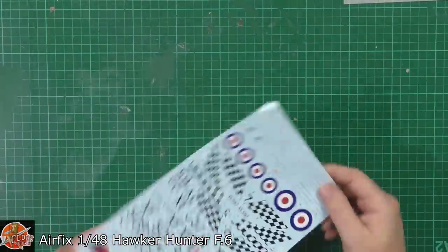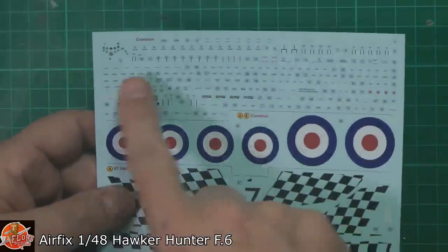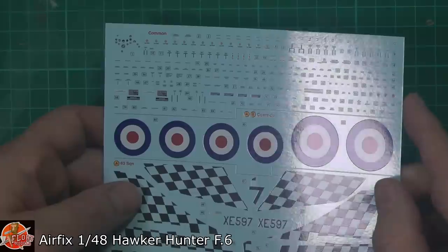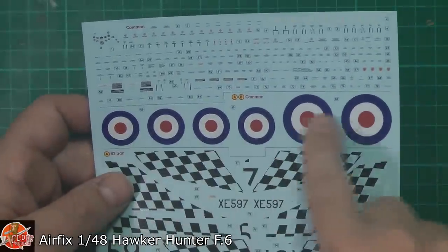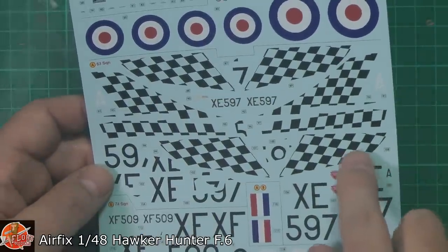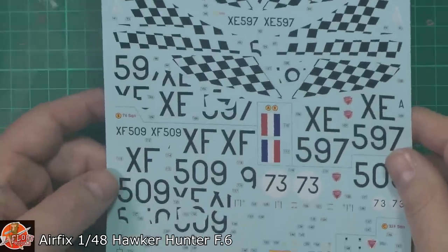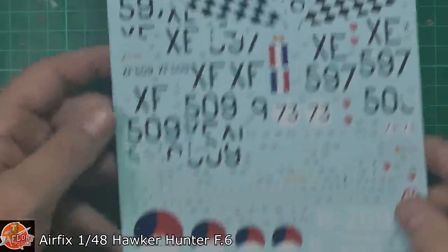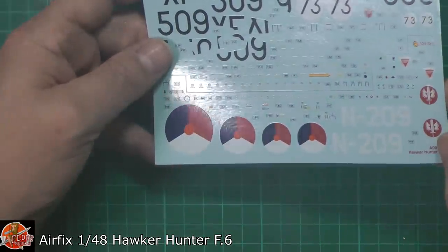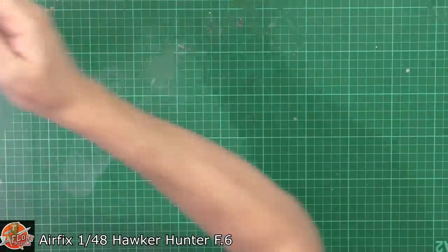The decals are interesting to me because most of the other guys are going down the aftermarket route. But we've got your standard common ones all at the top — they look very nice, minimum carrier film to all of those. Good solid colour down here with the roundels, and then we've got this checker pattern — you'll do yellow as your base colour and then this makes up the actual yellow and black checker. And then down here we've got the Dutch Netherlands markings as well — very nice as always.